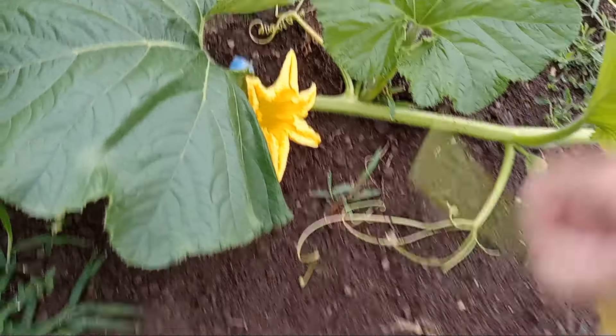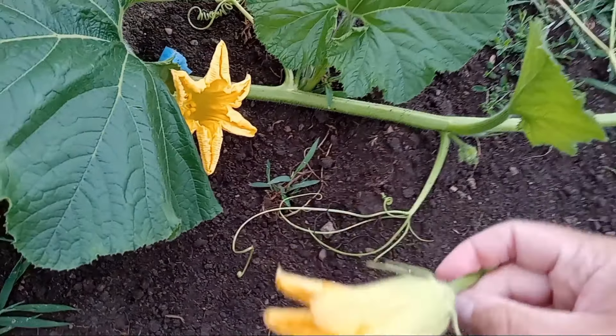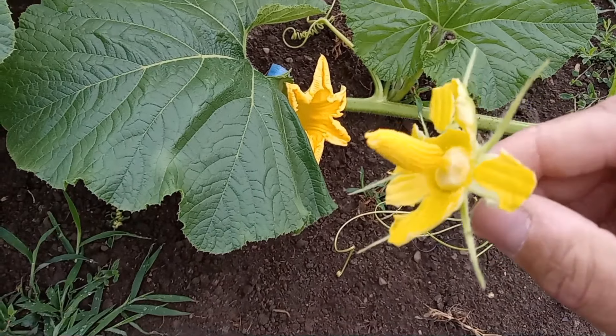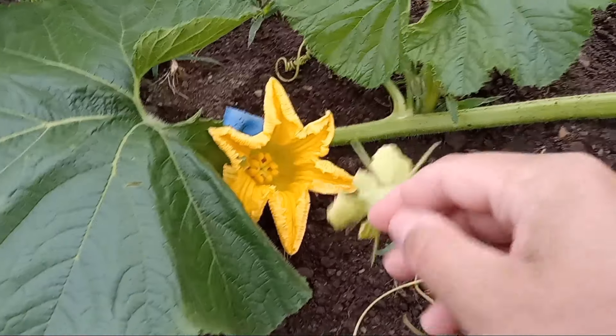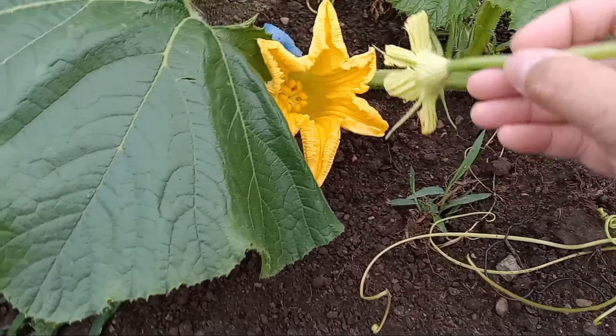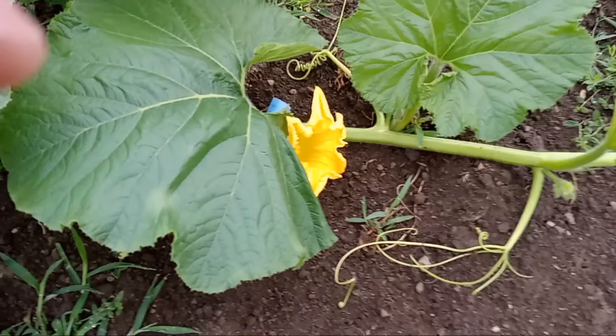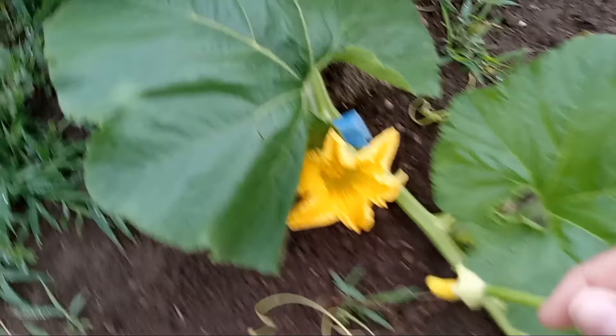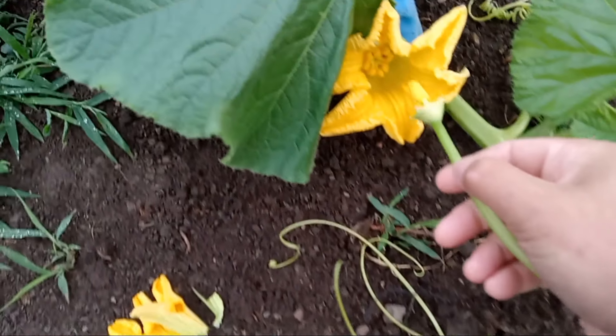So then we got mayo flowers. I brought these in last night. Stephen's got the pollen grains and we rub it all over the lobes. Here we go. I need to get over here. I can actually see it.